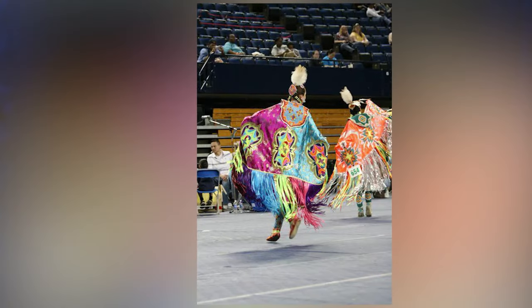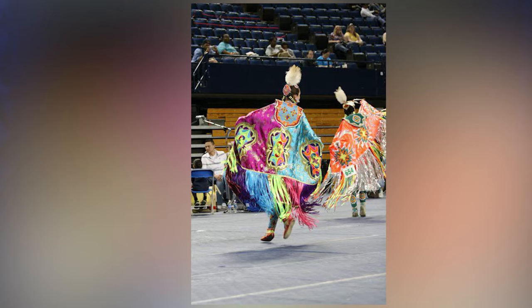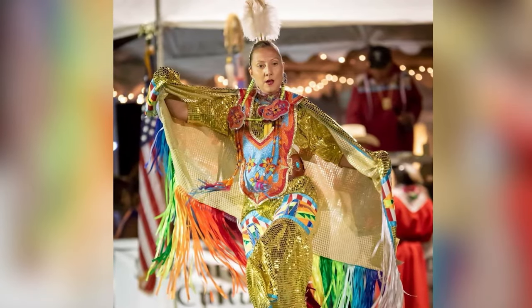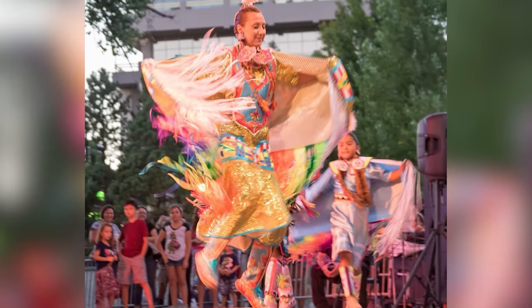I'm a powwow dancer — I'm a fancy shawl dancer. I like to dance jingle and traditional from time to time too, but my kids and I we powwow dance, and so a lot of the beadwork that I make is for our powwow outfits or our regalia.